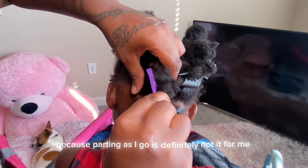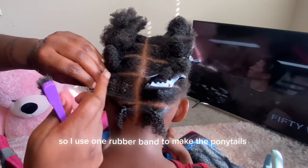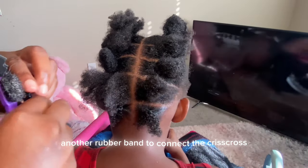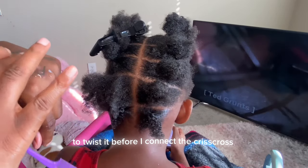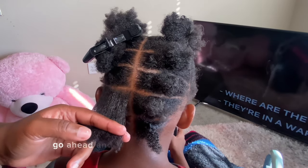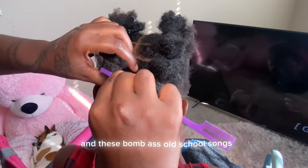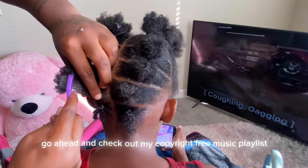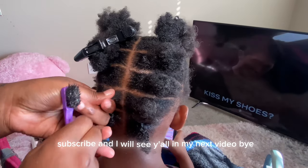I did not want her hair to be too tight, so I use one rubber band to make the ponytails and then I use another rubber band to connect the crisscross. Y'all will see me add some mousse to the ponytail to twist it before I connect the crisscross. Thank y'all so much for watching and showing love — go ahead and vibe out to the rest of the video and these bomb old school songs. If you enjoy the music in my videos, go ahead and check out my copyright free music playlist. Please don't forget to like, comment, share, subscribe, and I will see y'all in my next video, bye!